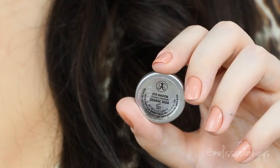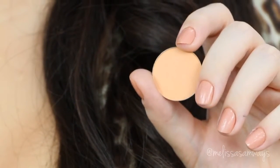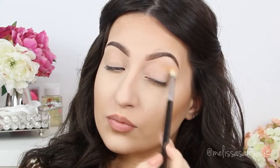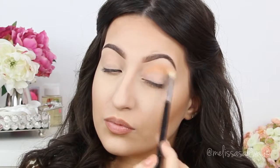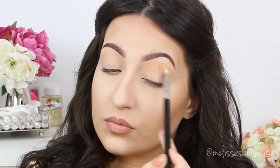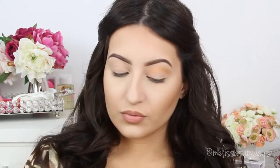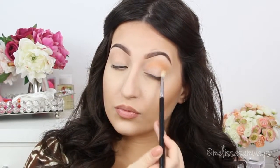As my transition shade, I'm gonna apply the color Orange Soda by Anastasia Beverly Hills in my crease with a fluffy brush, adding a little at a time and blending with a circular motion. All the brushes I'm using are from Sigma Beauty. Just to remember, you can recreate this look using whatever you have at home — you don't need all the same products. You can use any similar products and change the colors as you like.